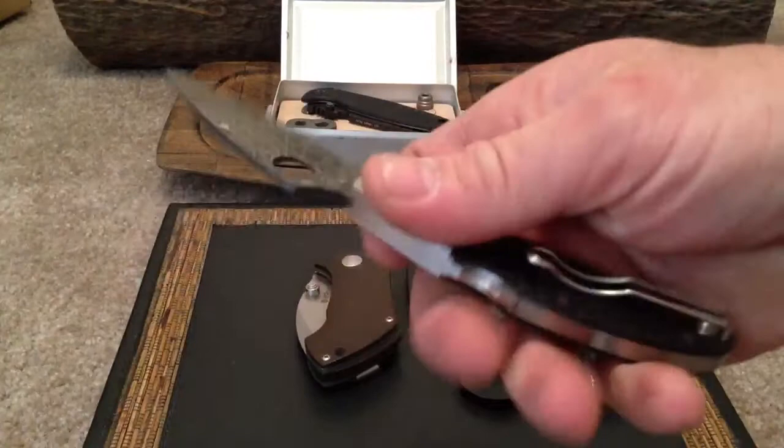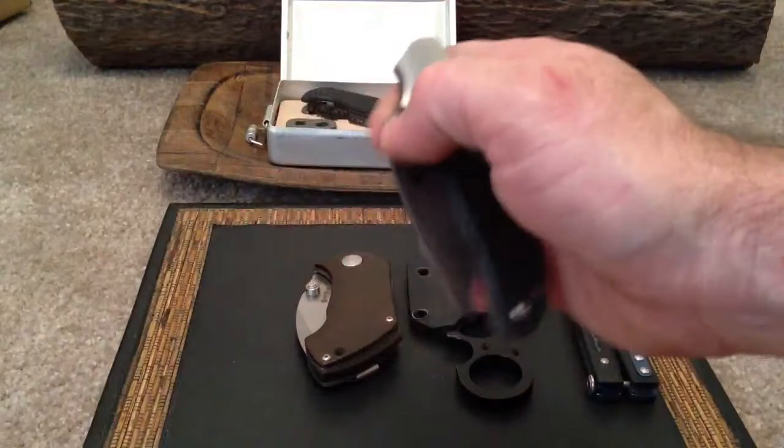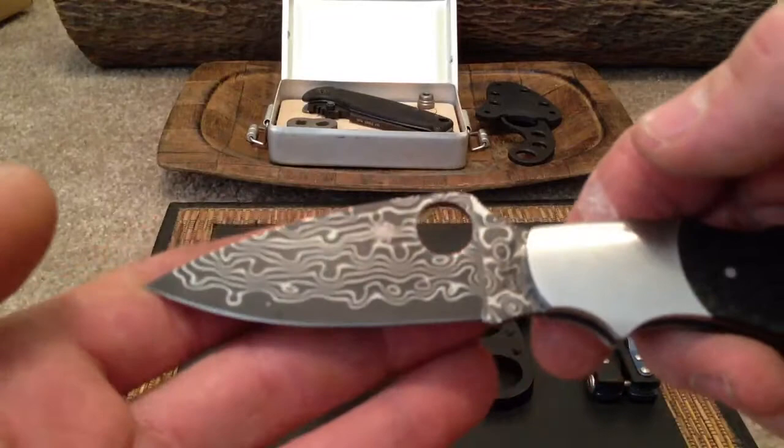But I don't plan on really carrying this around too much. Just a wire pocket clip, lockback design. Really cool little knife. Really like the Damascus on there.